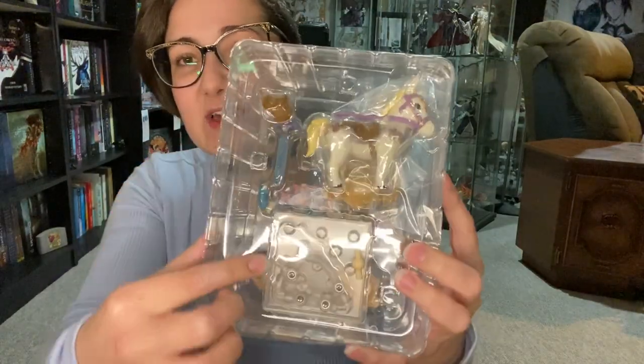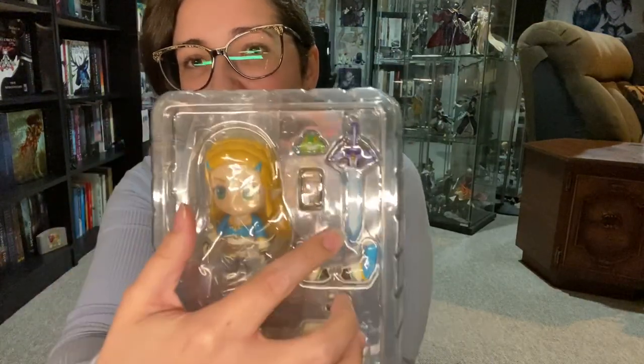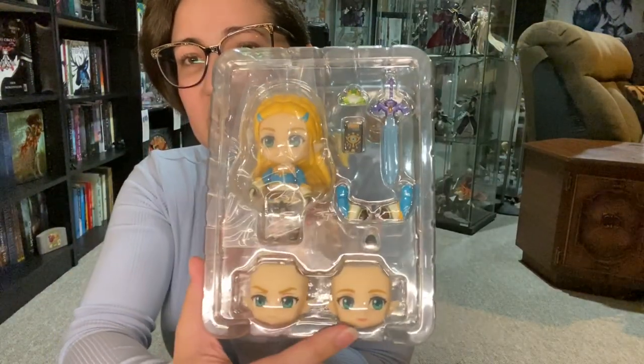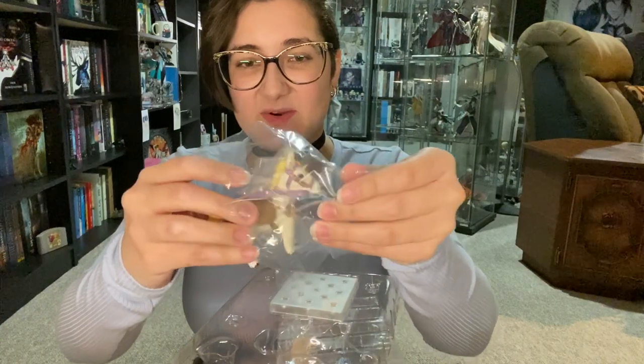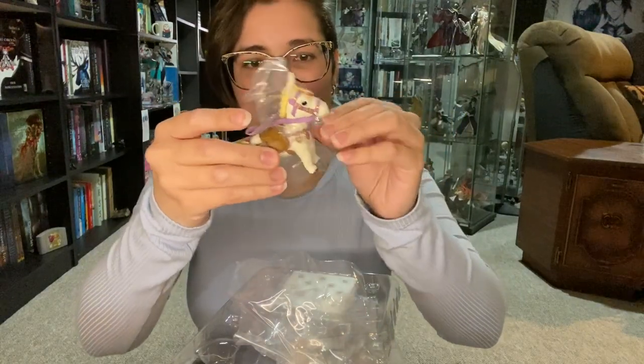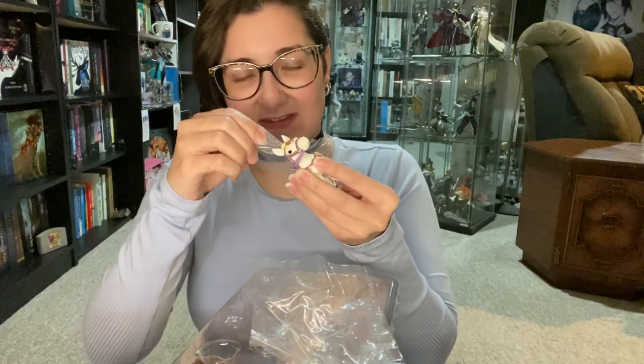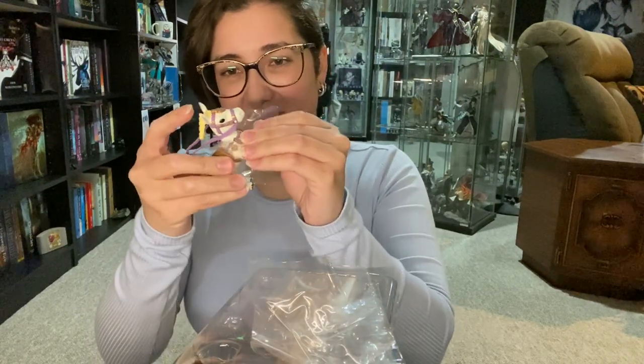We've got her horse here, the saddle, the base, and then of course Zelda and the Sheikah Slate. We have a little frog, the Master Sword, different arm pieces, and her different expressions. So here is the horse, which I think I will be posing her with. I do have Link on his horse right now but I won't be doing a cute together pose because I don't feel like digging out Link's box. This piece is stuck — oh, it's around the hair. And there's more plastic on all of the legs.